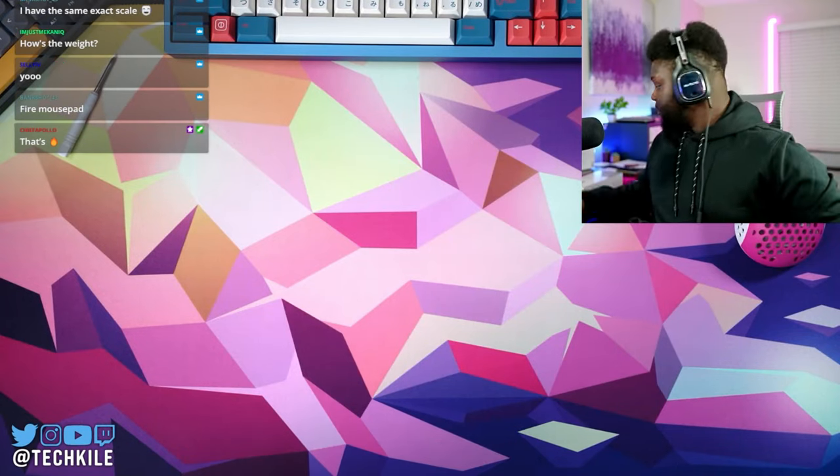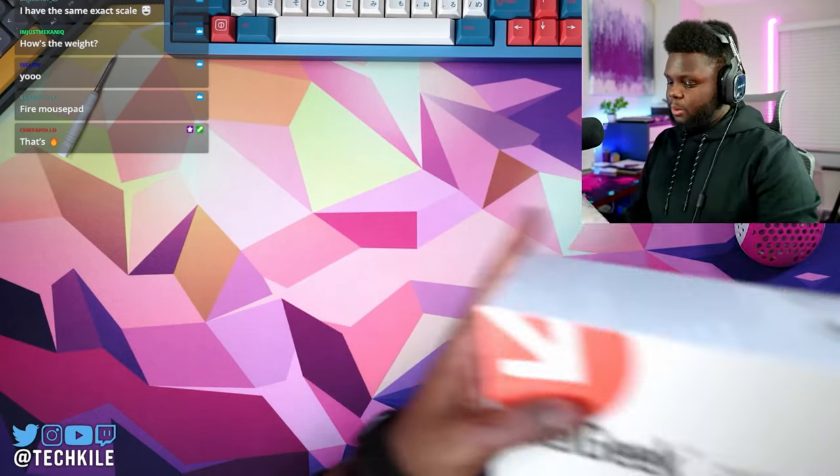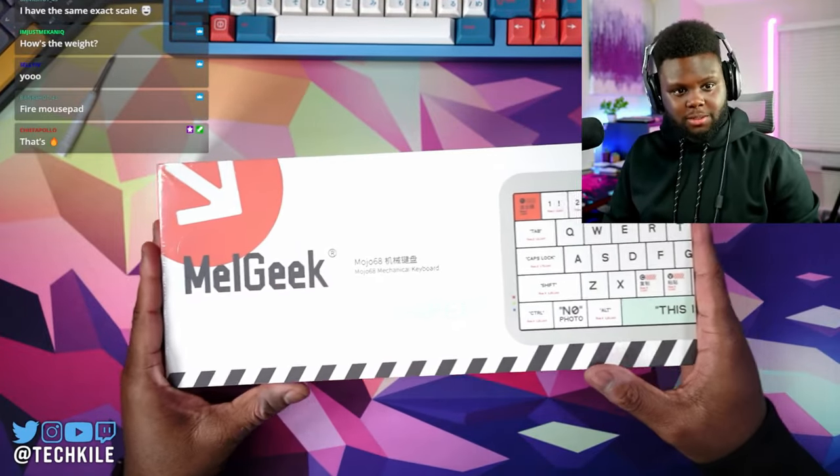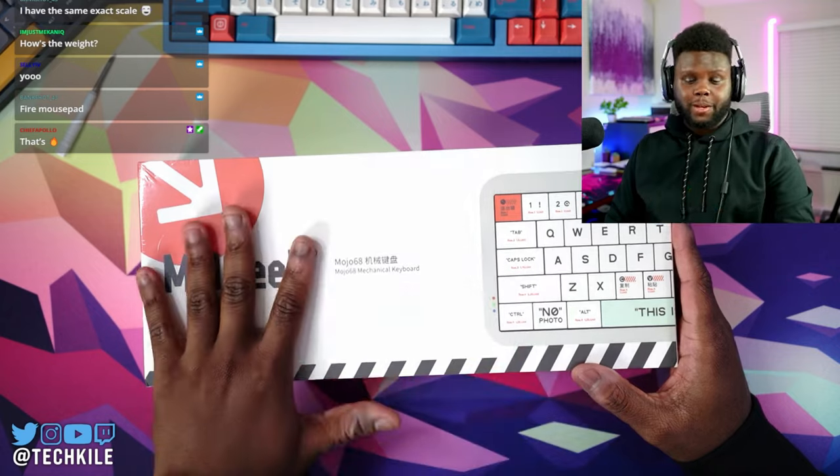We're going to do a quick review of this keyboard — I'll take that back, it's not really new. This one has been out for a while, but this is a keyboard I haven't taken a look at before, from Melgeek.